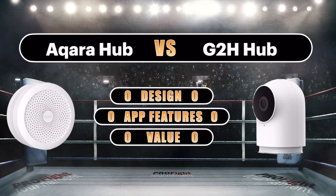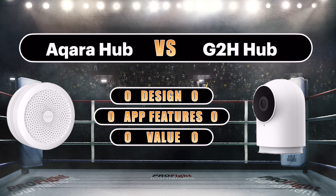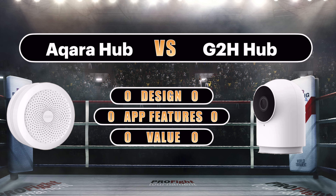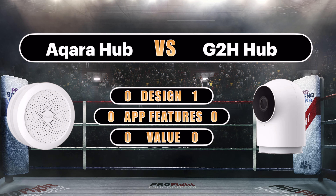The faster Zigbee connection, higher child device capacity, two-way audio, and flexible powering options means that round one goes to the G2H Camera Hub.